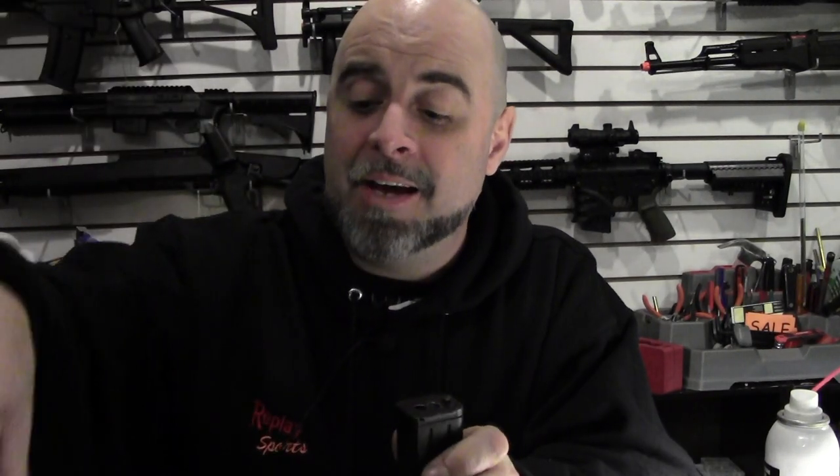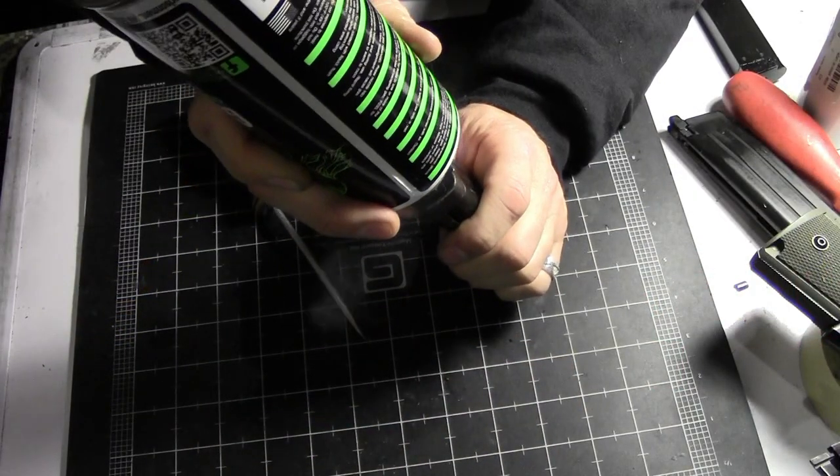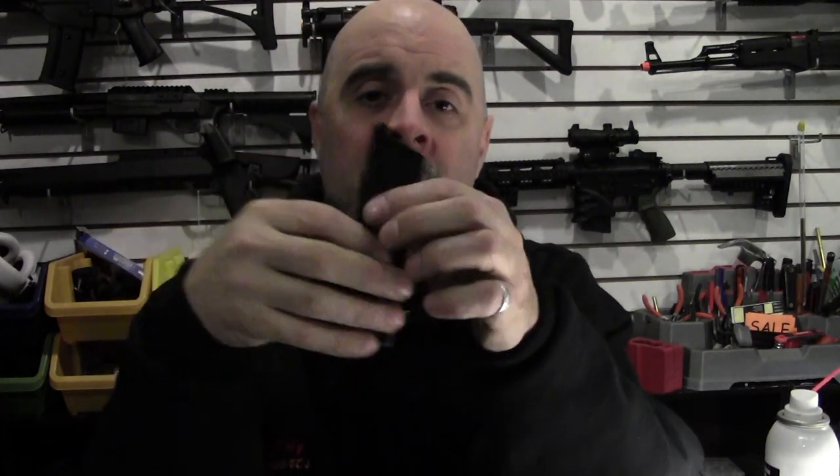The next thing you want to do is go ahead and get your green gas and charge the magazine up with a good amount of green gas. Now if the magazine has gone dry for a while you may hear it sputter a little bit as the oil works its way back into those seals. Sometimes it's good to move the magazine around and allow the oil to circulate inside and work its way into the crevices where the gas can leak out. Most of the time you'll hear it sputter a few times and then finally quit once the oil works itself in there. Sometimes you may have to leave the magazine sitting for a while so that it drains down into the gas valve and re-lubricates it, causing it to quit leaking.